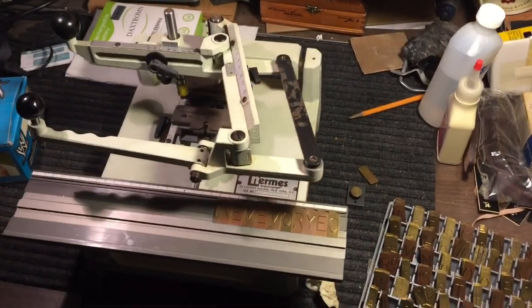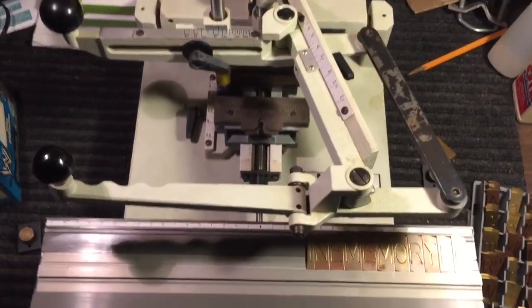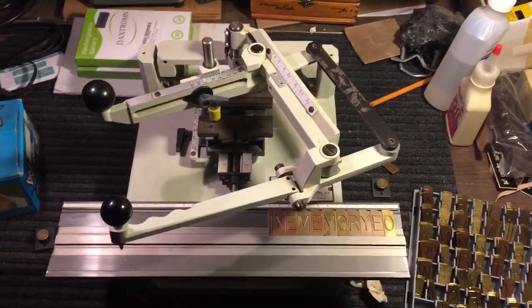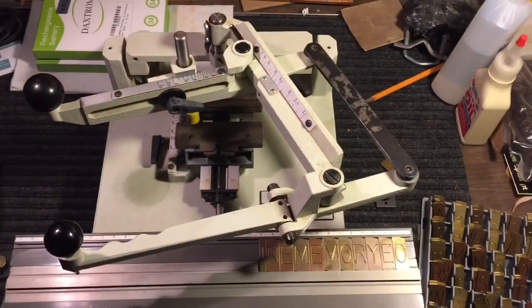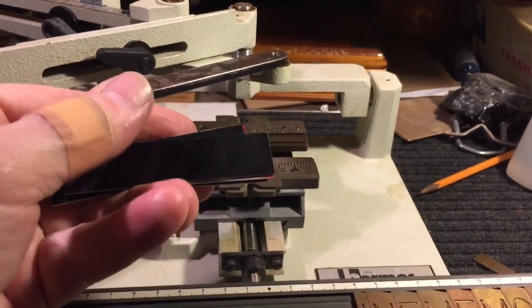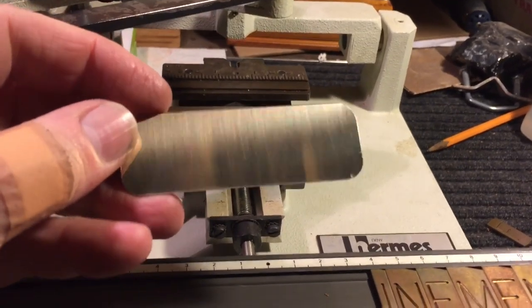We're up in the attic again — always nice up here. Let's get that tag engraved for Tony. When I was a kid I saw someone doing engraving at a jewelry store and thought it was the coolest machine ever. Sure enough, here it is — I have two of them. This is called a New Hermes pantograph engraving machine. You can buy little engraving tags, but we're going to use a nice brass one.